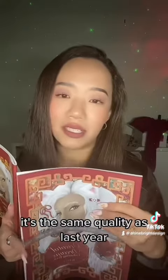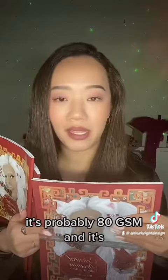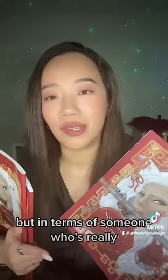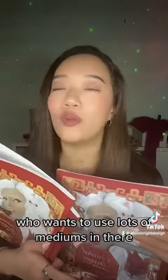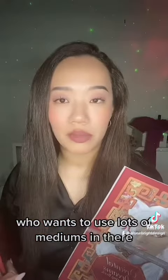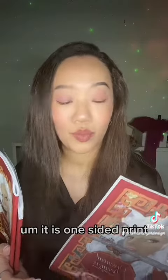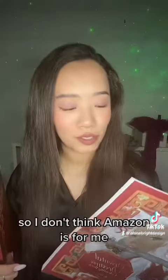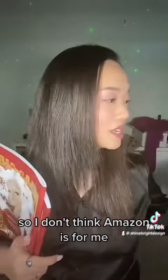It's the same quality as last year. It's paperback, probably 80 GSM, and it is uncoated. But in terms of someone who's really into coloring, who loves coloring and wants to use lots of mediums, it is one-sided print, but it's got to be thick enough. So I don't think Amazon is for me.